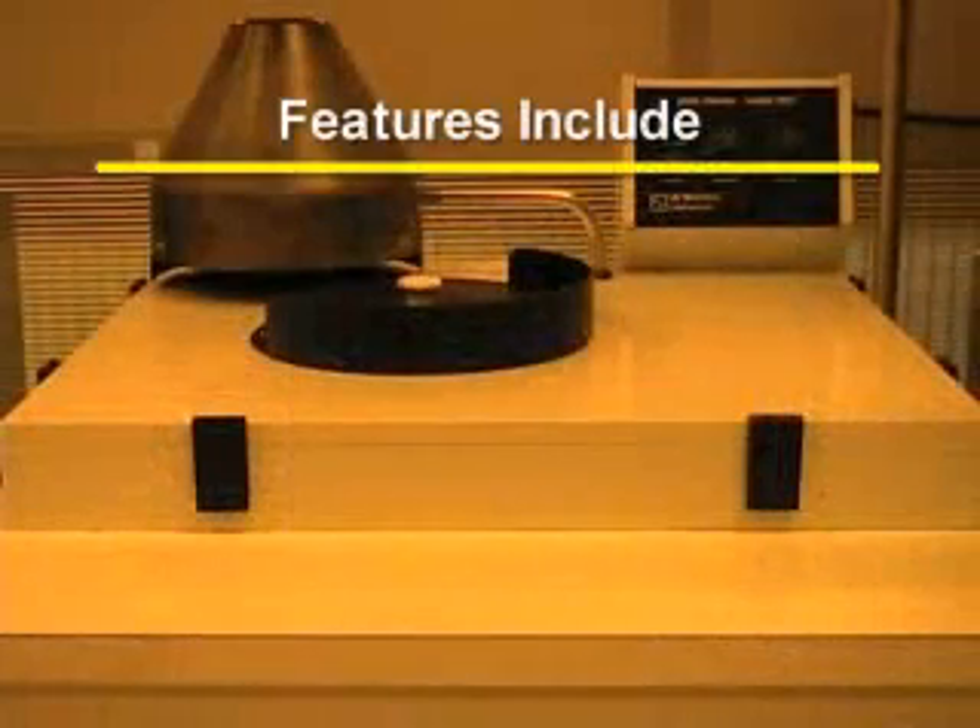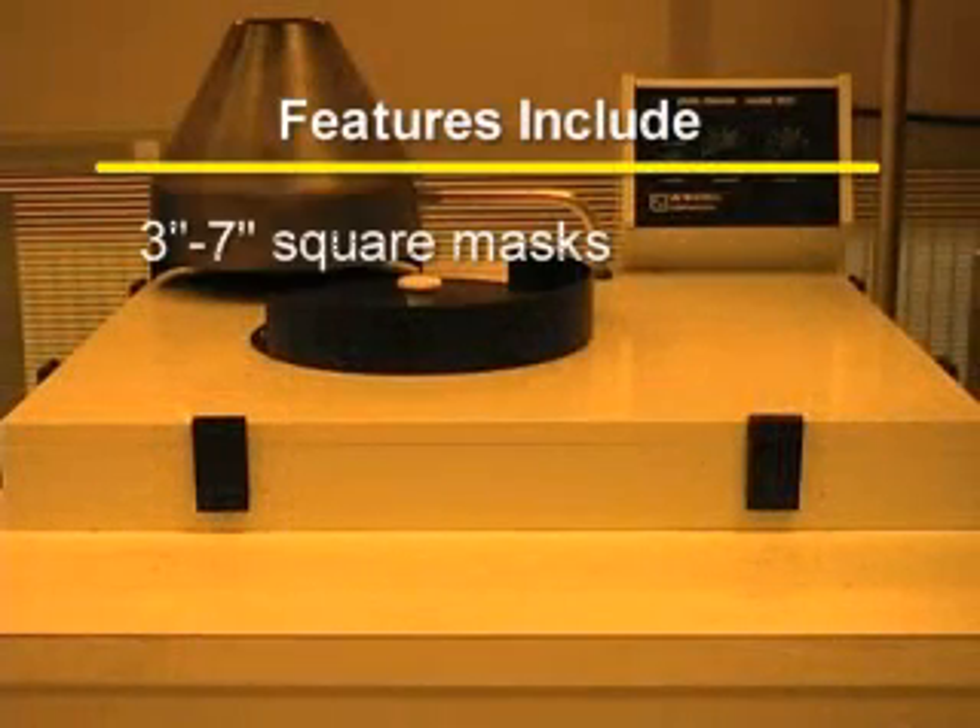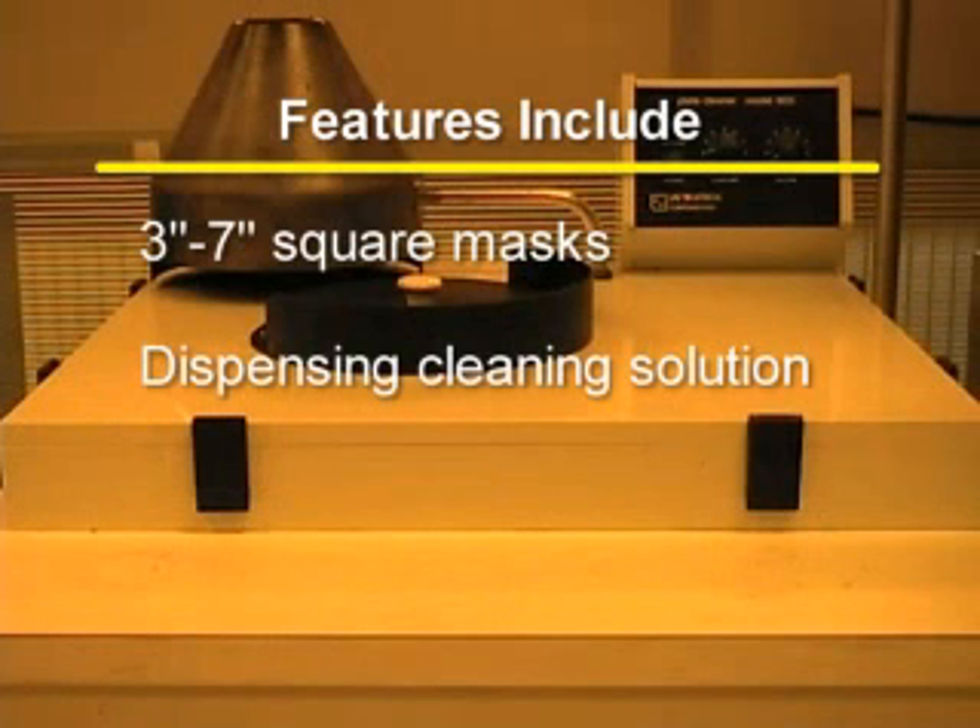The Ultratech Model 603 Plate Cleaner is a photolithography mask cleaner. It will perform an optional micro-clean wash step, then rinse the mask and dry it. It can be used to automatically clean photolithography masks. Features include the ability to clean 3 to 7 inch square masks, dispensing cleaning solution, and full rinse and dry.